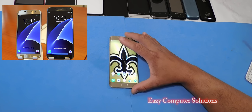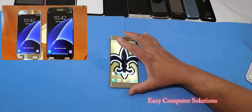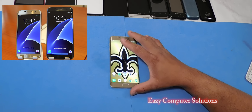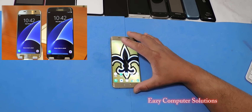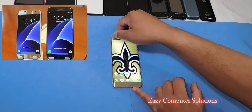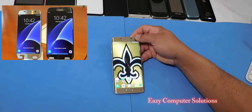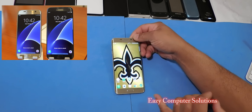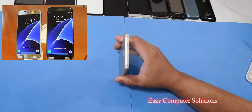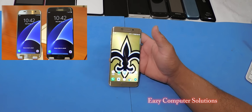You're getting the Snapdragon 820 or the Exynos 8890 processor, and what we really wanted — what we complained about — is micro SD card support. Now the question is: should I upgrade from my Galaxy S6 to the Galaxy S7? The main issues I've had with the Galaxy S6 are battery life and expandable storage, and those are the main things the S7 addresses.